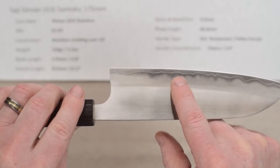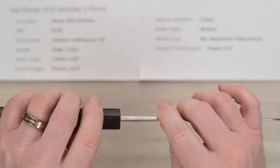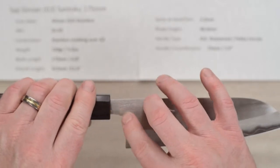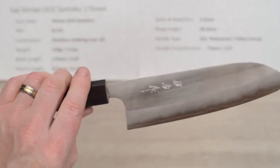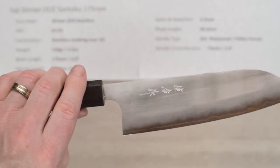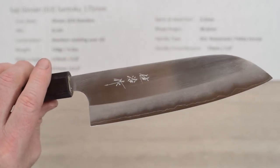You can see the core steel right at the edge — it's a really nice, elegant look. Fit and finish is very good, with just a touch of relief on the spine and the choil into the neck or Emoto. Out of the box I'll give the edge a 5 out of 10 — it was very sharp but didn't have a lot of bite or tooth to it, so you could definitely put a better edge on it pretty easily.